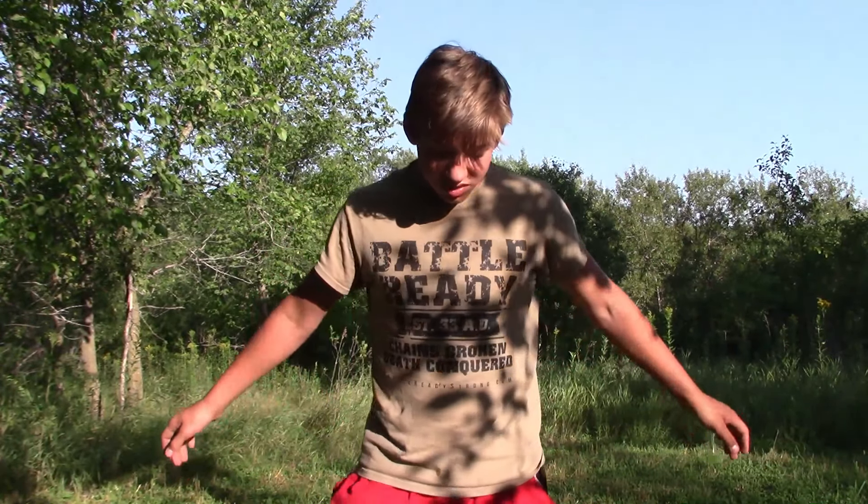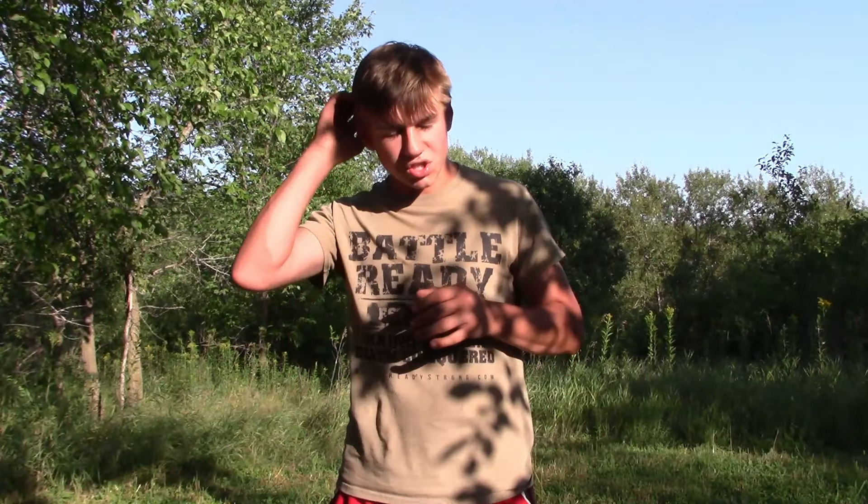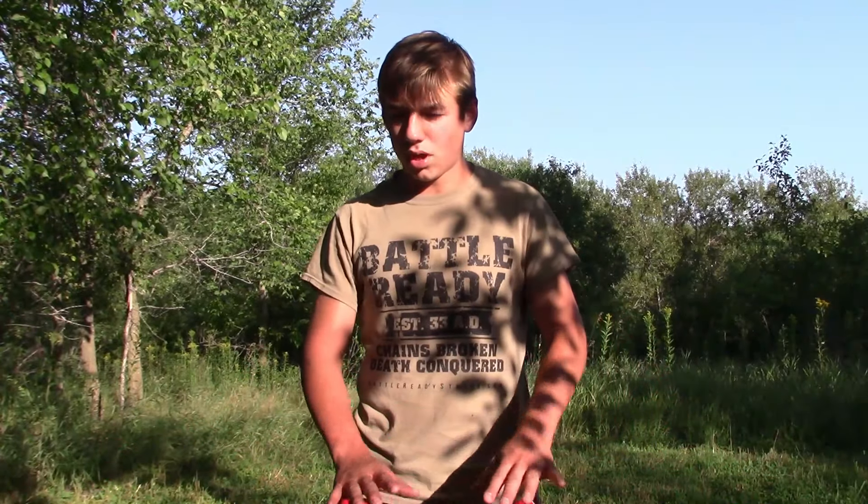Welcome back to another video of Small Town Hunters. I'm Isaiah Wagner, and today I'm going to be showing you the food plot I planted a while ago. I haven't been doing many updates on it, so today is the day. I also put up a stand just a few days ago — I should have put it on video but I didn't. I'm going to be showing you where I put it and what I planted the food plot with.